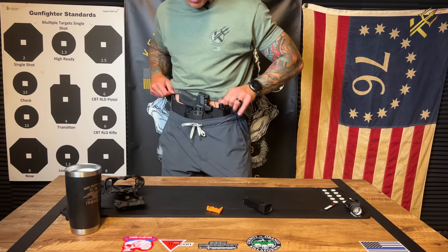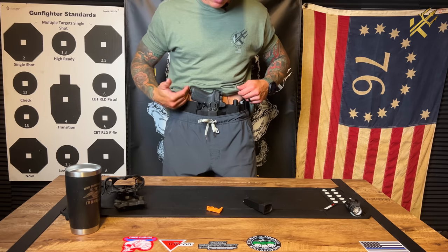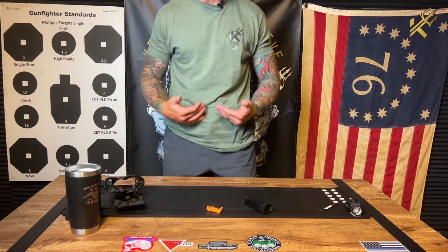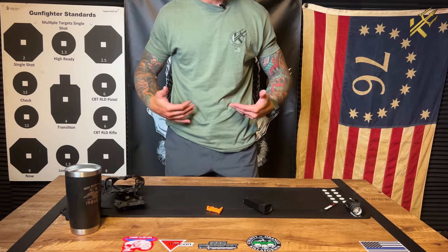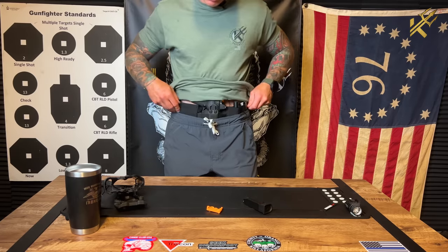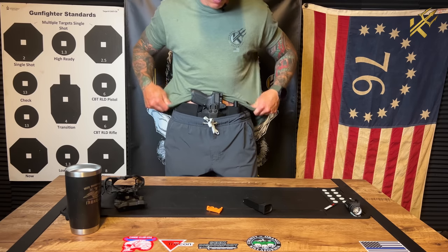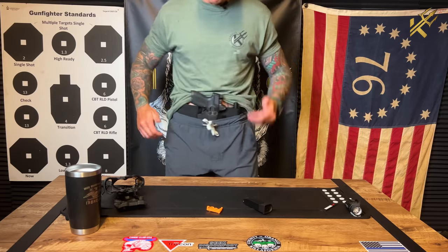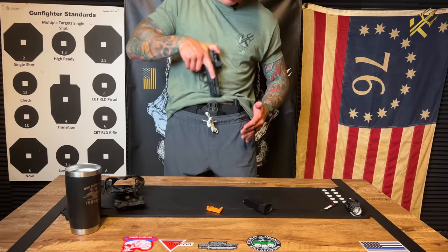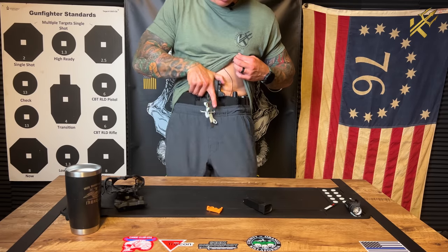I have the blade, the flashlight, my wallet, my firearm in appendix carry. You can push it down a little lower so it's essentially in the same position as if you were wearing pants and a belt — you don't really want to change too much up. You could always slide it over to the 3 o'clock or 4 o'clock position, however you see fit. It's not going anywhere — it's really, really snug and really rigid. If I go to pull here, no deviation — the belly band didn't even move.